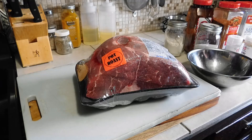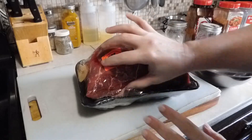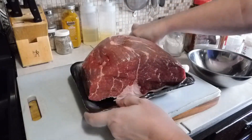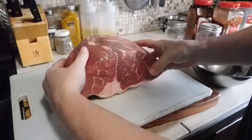Welcome back to another episode. Tonight we are having a pot roast in the Foodi, so I'm going to film it tonight. This is a four pound pot roast.